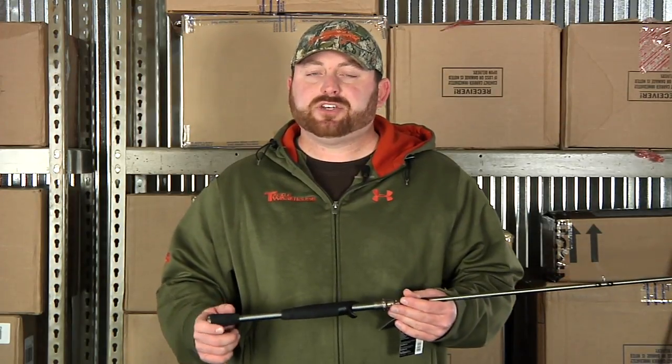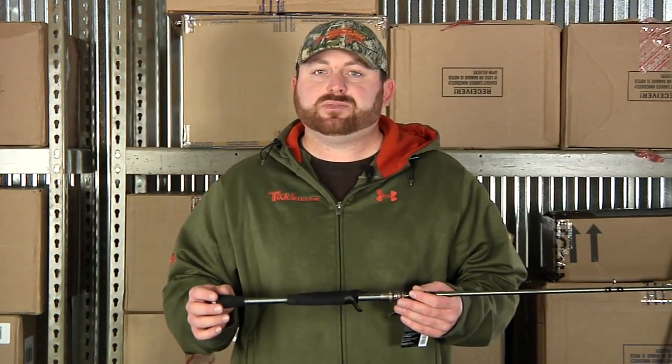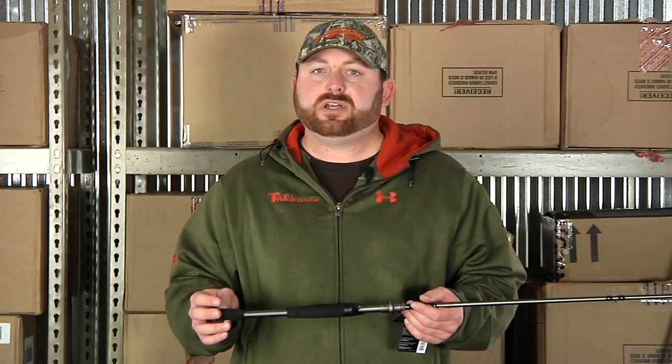Thanks for checking out the new rods and reels here at Tackle Warehouse. Make sure to check back on Friday for some tips with Jared Lintner over at Lake Nassi Minnow showing us how he likes to fish lakes that have spotted bass.